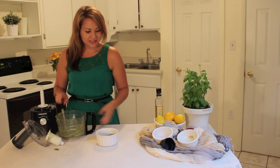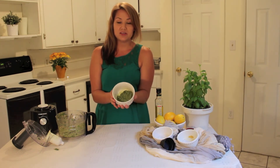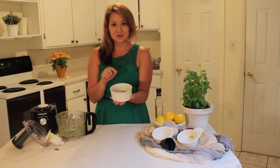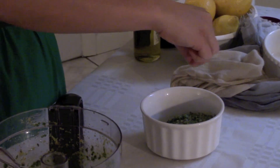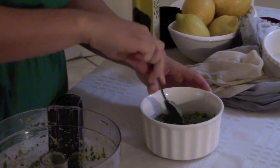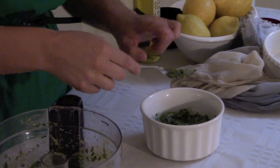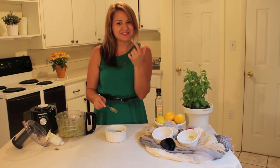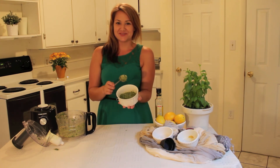I'm going to put this onto my Israeli couscous right now and have my lunch. I hope you go ahead and give this sauce a try and let me know what you think. I'm going to add a couple of pinches of salt and mix it around a little bit, then give it a taste to see if I need more. Mmm, it's delicious! I hope you give this recipe a try — let me know what you think. Thanks for joining us.